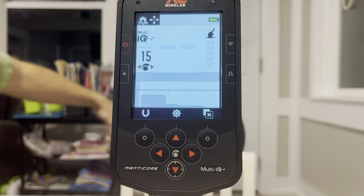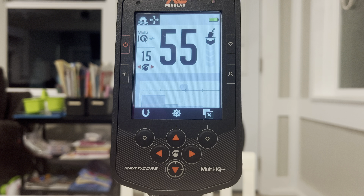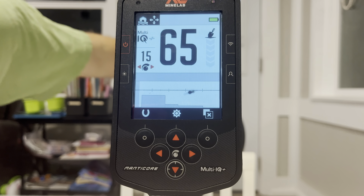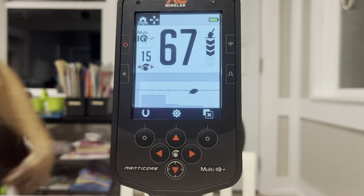We're going to do the pocket knife. And then finally the wheat penny — I can't believe I forgot that on the first go-around — looking at low 70s, high 60s, somewhere in that range. That is a quick run-through of just a few things you might find out in the field or on the beach. Just a basic understanding to help you figure out the Manticore and its new number range and new tones.